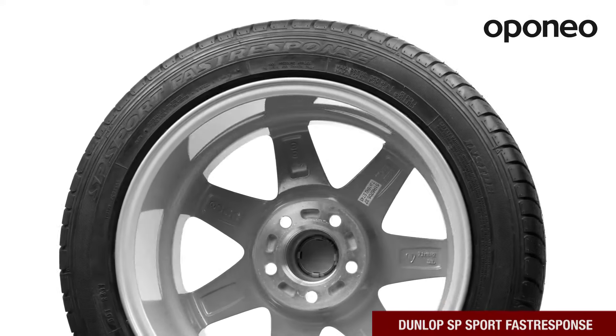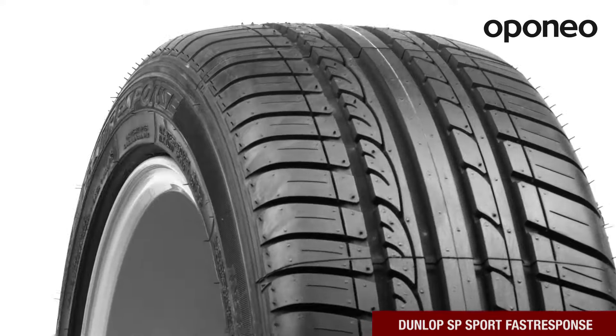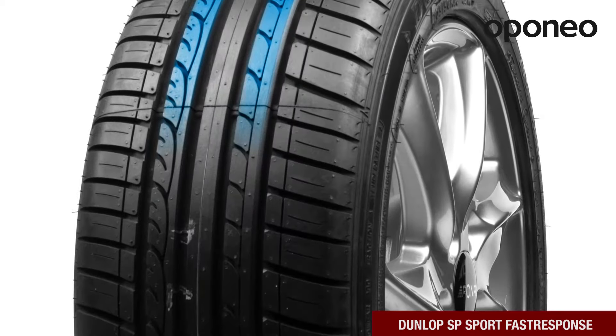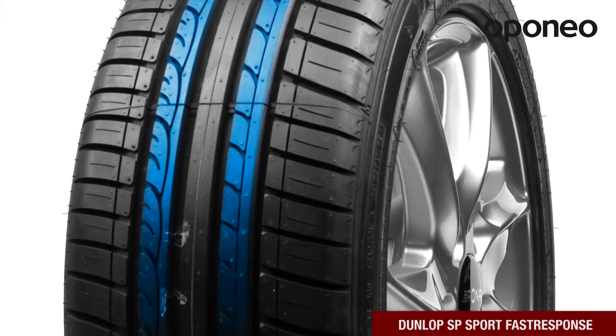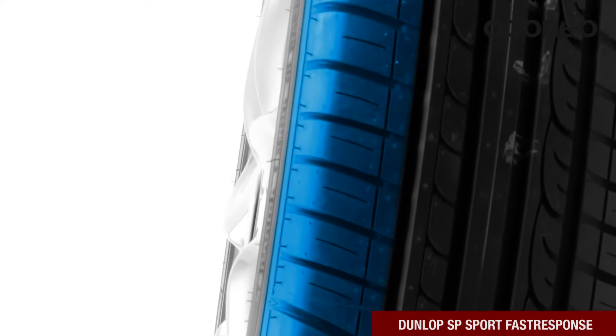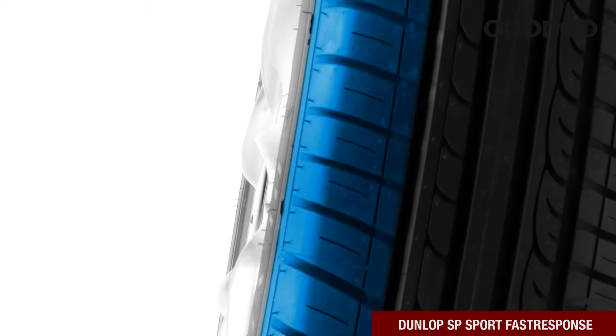The model maintains good performance for its lifetime. The asymmetrical tread pattern ensures excellent performance in varying weather conditions. An advanced groove system drains water perfectly, and a modern rubber compound keeps optimal drivability level.